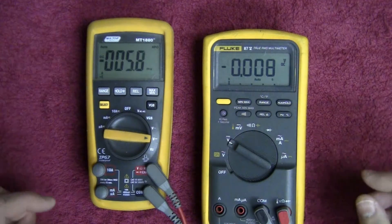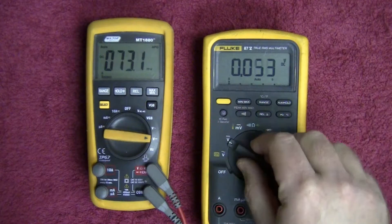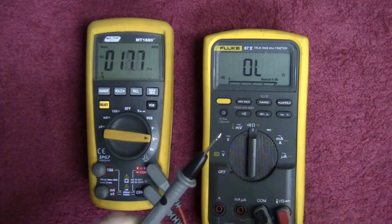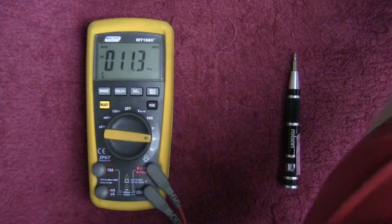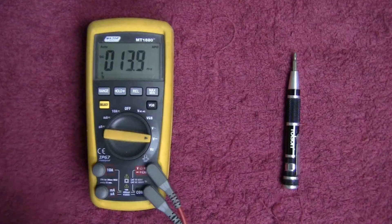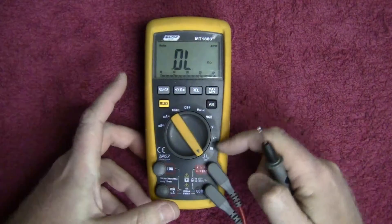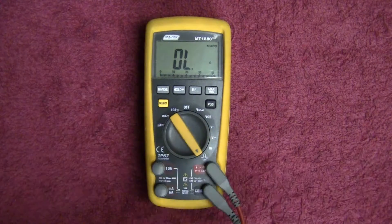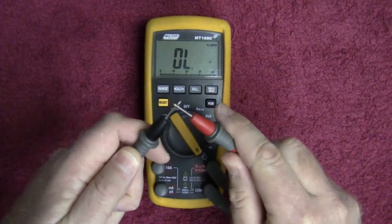Now let's look at the continuity tester and see how it responds. Comparing to the Fluke — we all know how good Fluke meters are — the Fluke is a good latching meter with a very good response. Changing over to this meter: going down to multimode and pushing the select button to select the continuity tester. It's also latching, but the leads themselves aren't too great and the beep is very soft — that could be attributed to the IP67 waterproofing — but it is definitely latching.